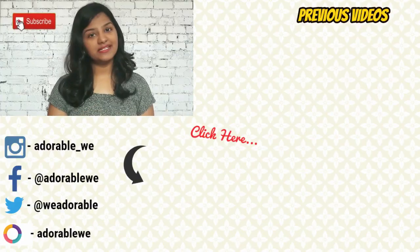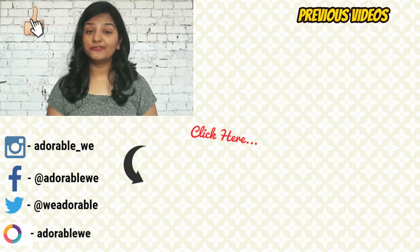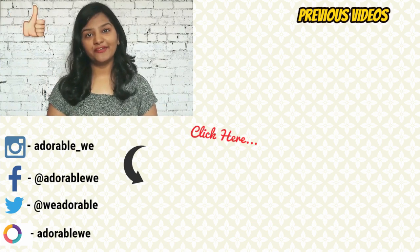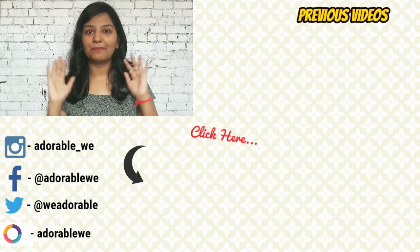Let me know in the comments if you've used the Garnier sheet mask. Also, subscribe to my channel using the red icon below and hit the bell icon so you get a notification whenever I upload. Till then, take very good care of yourself — bye bye!